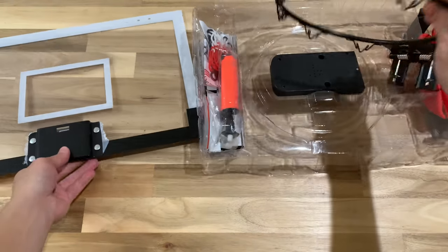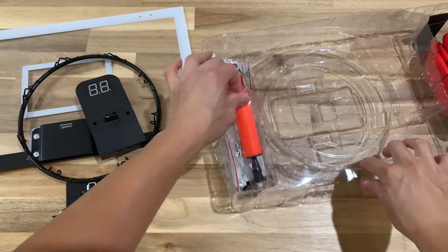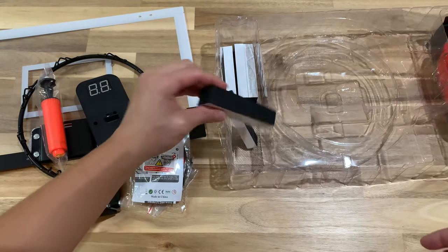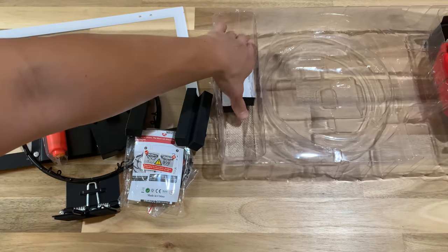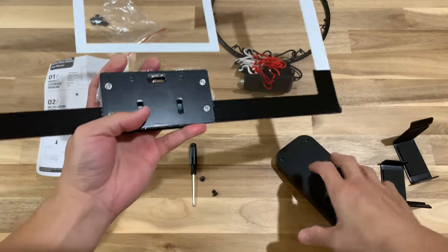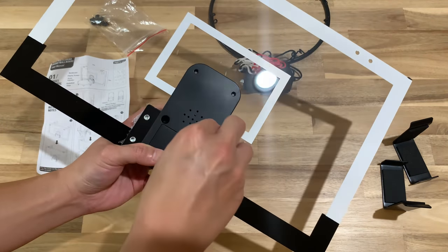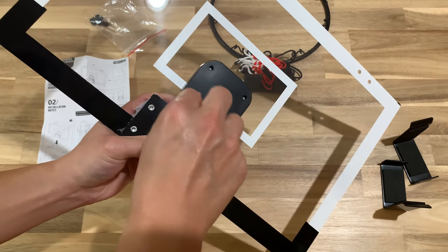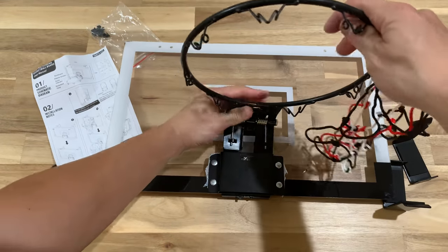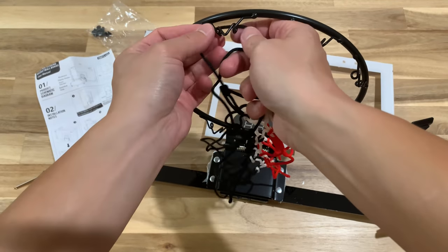You have a black hoop, the digital scoreboard, pump, tools, net, instruction manual, and cushions which you put on the back of the board after everything is set up. They also provide three balls. To set this up, put the digital scoreboard on the back — there's a slot you can push it into, and two holes where you need to put in screws. Once that's screwed in, move to the front. There's a slot where you can push the hoop in — really simple.